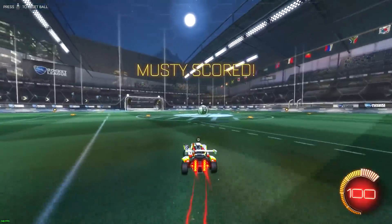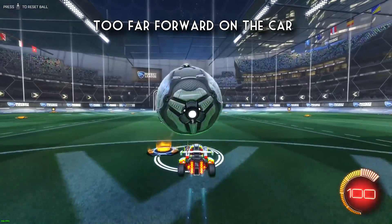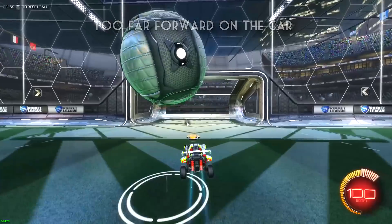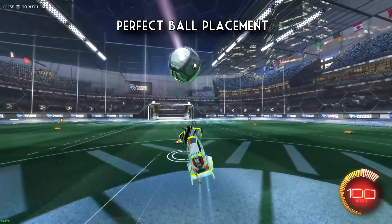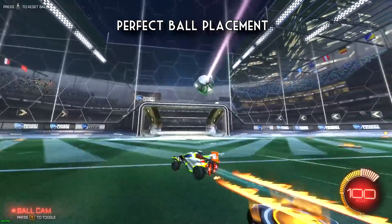The next reason the ball might not be sticking to your car is because you have it on the wrong part of your car. You'll usually mess up the flick if the ball is too far forward or too far toward the back of the car. You want the ball to be right around the windshield area of the car when doing a normal delayed flick. This, along with holding your jump button, will give you the greatest chance of the ball sticking to your car.